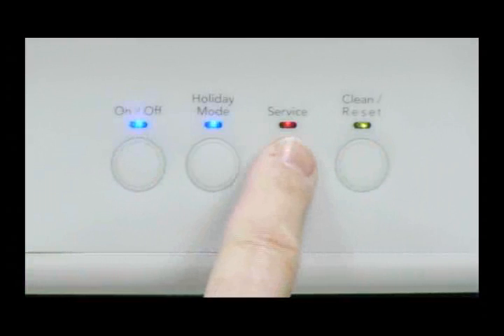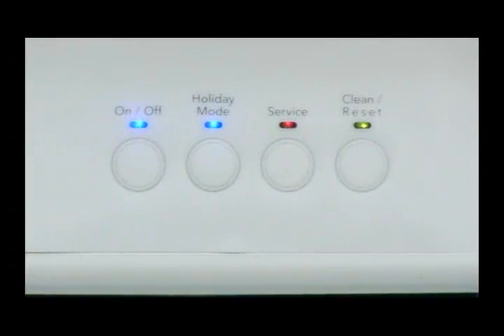Within 5 seconds, press any button to enter the manual diagnostic mode. If no button is pressed, the control will enter the manufacturing diagnostic mode, where each component is cycled for 5 seconds.